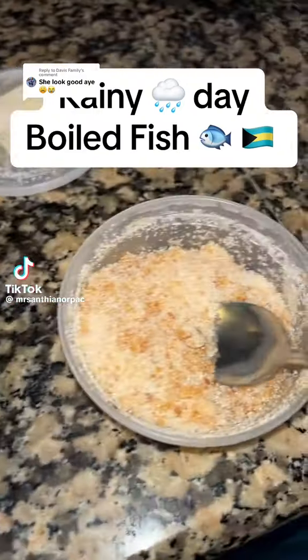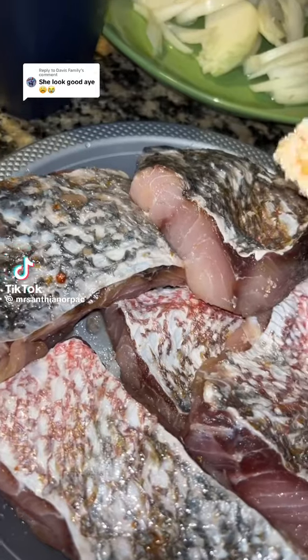From my saw, it was a 100% chance of rain today. I knew right away I was going to be cooking me some boiled fish. So come, come cook with me.